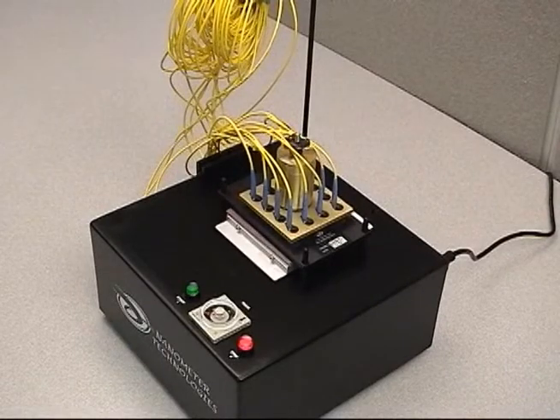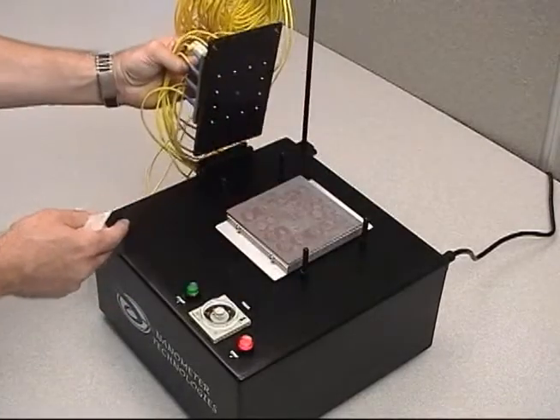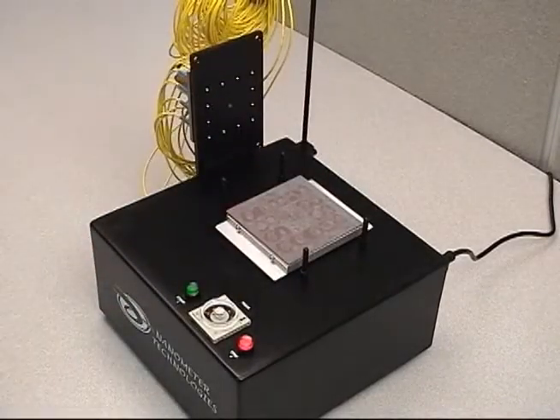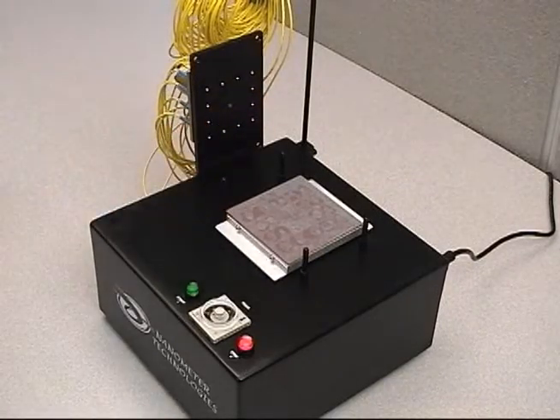After polishing has finished, place the fixture plate into the fixture plate holder located on the MCP-12. Visually inspect the ferrule tip for any remaining epoxy. Polish for an additional 15 seconds if any epoxy is visible.